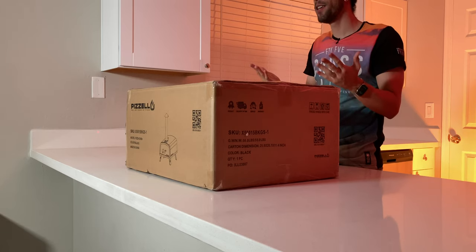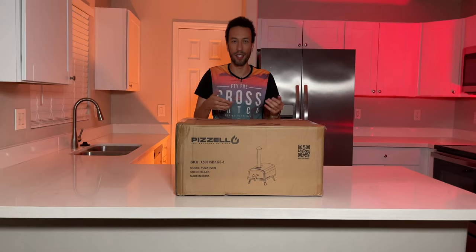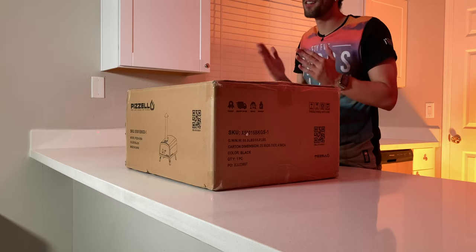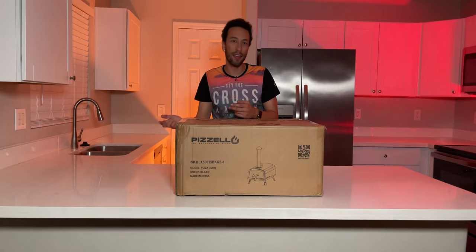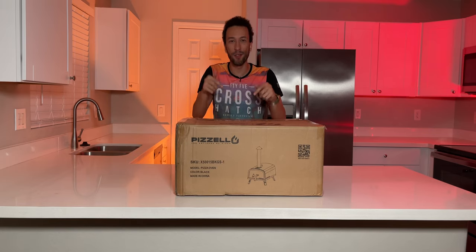Not only can you make pizzas in this thing, but you can also make other things like steaks, vegetables, potatoes, onions — and yes, onions are vegetables. This pizza oven comes with everything you need whether you want to go on the wood or charcoal side or the propane side or both. You're covered no matter what option you decide to choose.